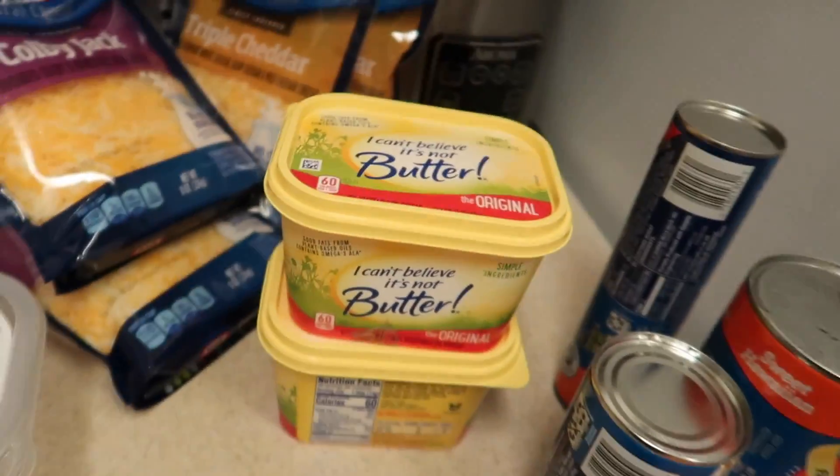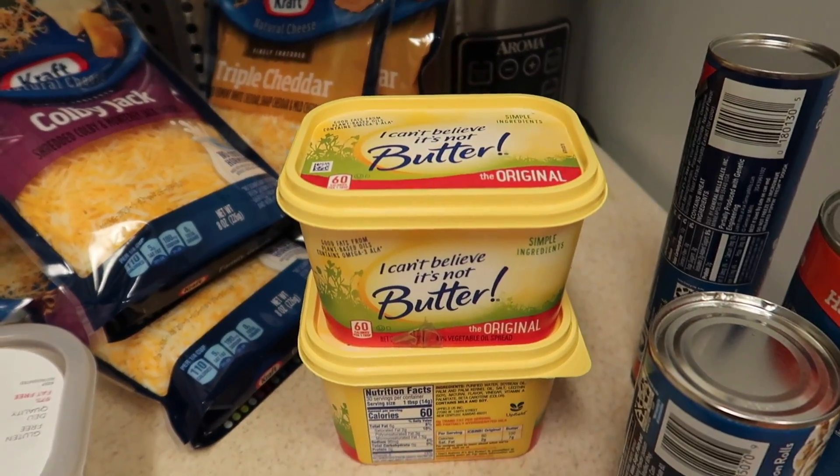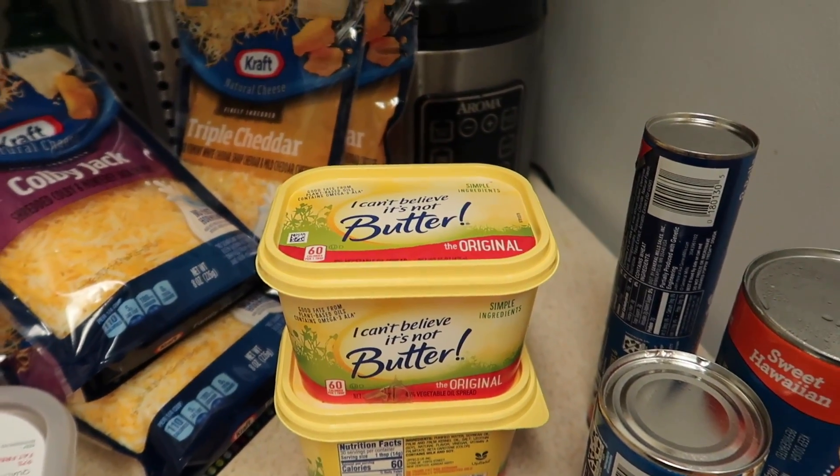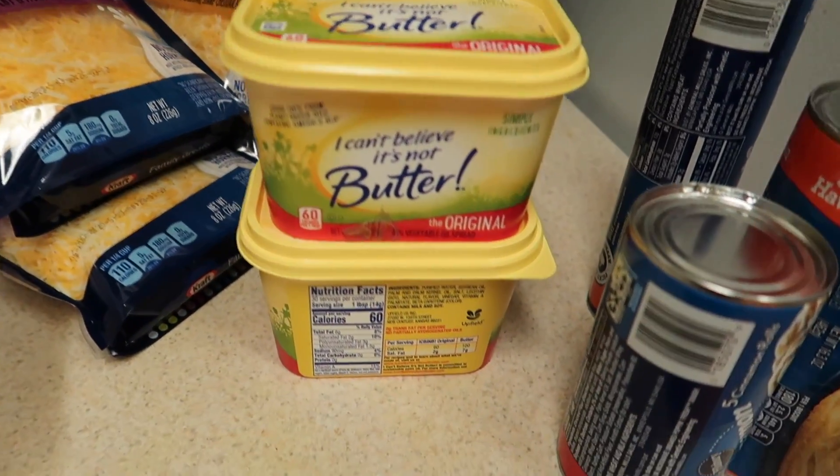Over here we have some I Can't Believe It's Not Butter. I got this because it was on sale for like $2.69, so I got two of them.